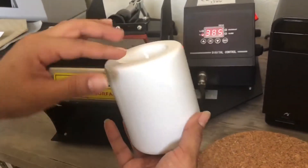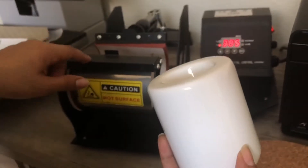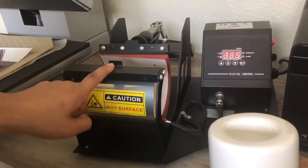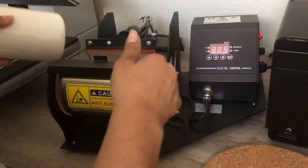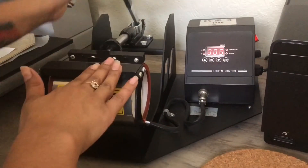We are sublimating a tea light ceramic candle holder. First off, you want to make sure your heat press is preheated to 385 degrees for 220 seconds. Before turning on, you want to make sure your pressure is adjusted. I did that before I turned mine on.